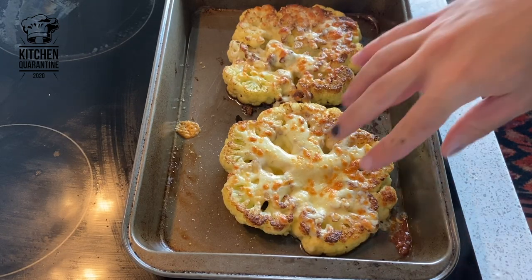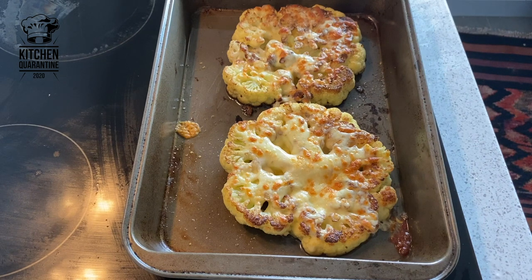Our cauliflower is done — nice and caramelized, and the mozzarella is nicely melted. Now let's start plating.